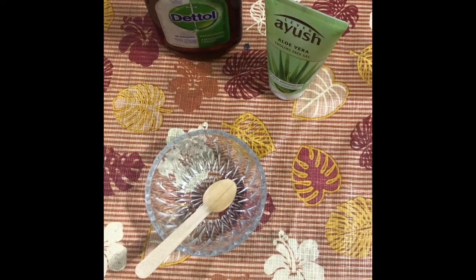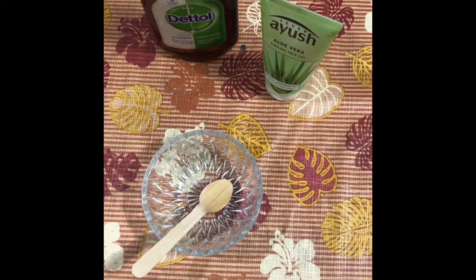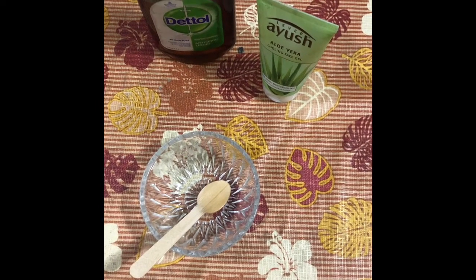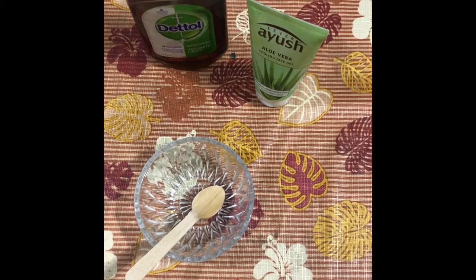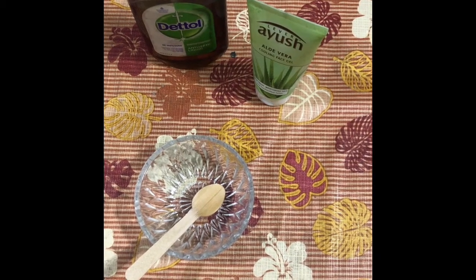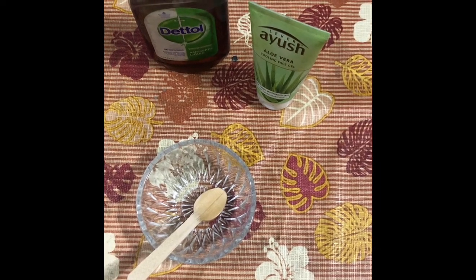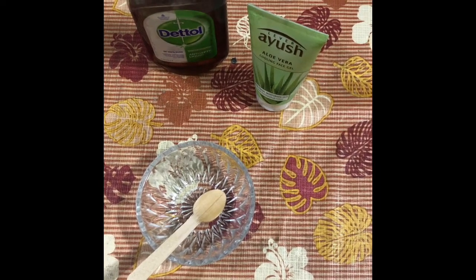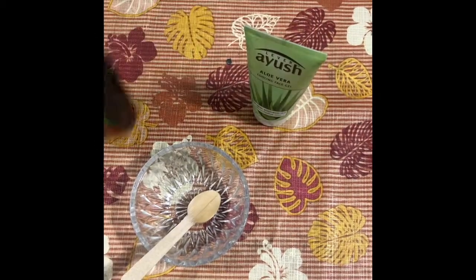Hello friends, have you ever felt dryness or itching on your skin after using an alcohol-based sanitizer? If yes, today I am going to show you how to make a natural and homemade sanitizer that will be gentle on your skin. This needs only two ingredients: aloe vera gel and Dettol.